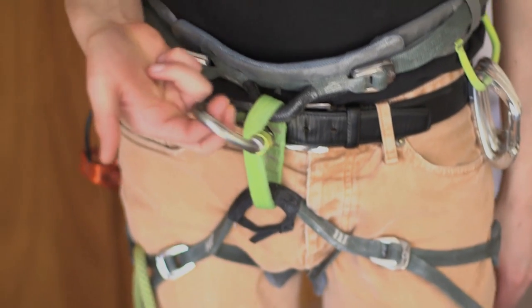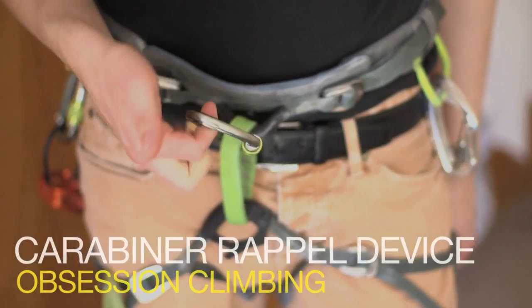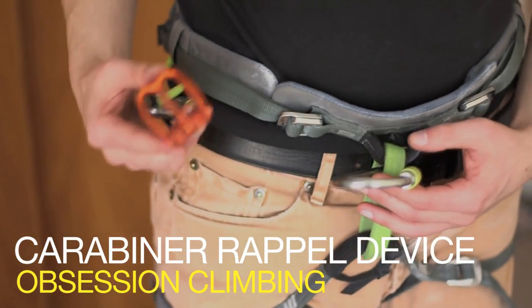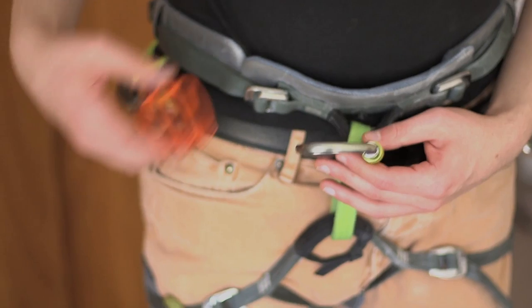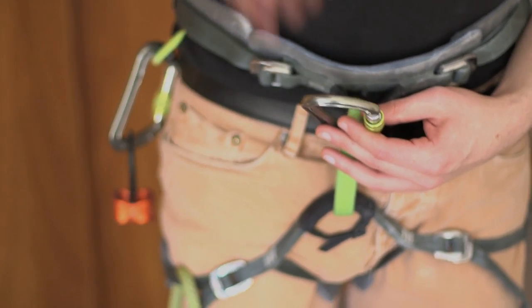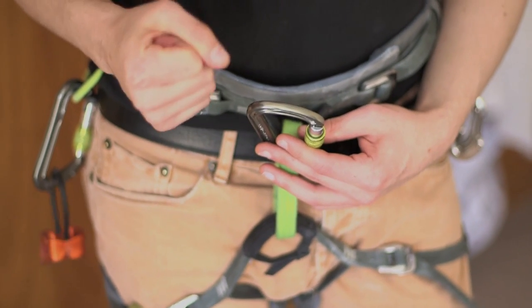Hi everyone. Today I'm going to show you a DIY emergency solution to rappelling. If, for whatever reason, you don't have your standard belay device available and you need to rappel down a crag — maybe you're carrying some extra weight, maybe it's a rescue scenario and you're carrying another climber — you need a reliable way to rappel down and still maintain control.